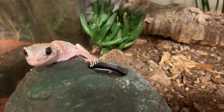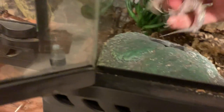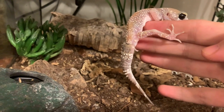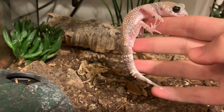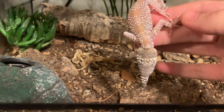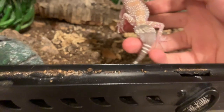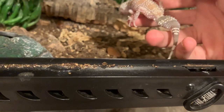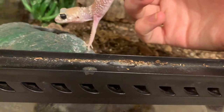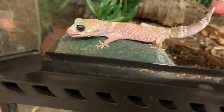Today we're gonna talk about these geckos. This is a gecko — scientific name Underwoodisaurus milii. Isn't that a cool name? They're related to knob-tailed geckos but not in the same genus. They're in their own little genus. Only one other gecko is in their genus if I remember correctly.